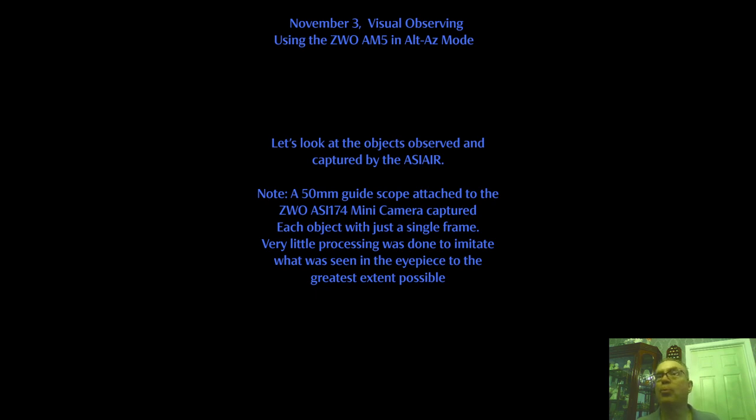Very little processing was done — I wanted to imitate what you would see if you were looking through the eyepiece to the greatest extent possible. The 174 is a very sensitive camera, and there is probably considerable overexposure compared to what you would see in the actual eyepiece. I'm explaining this to keep expectations real.